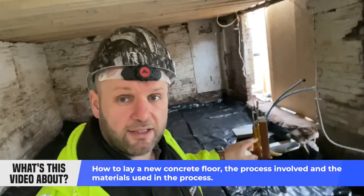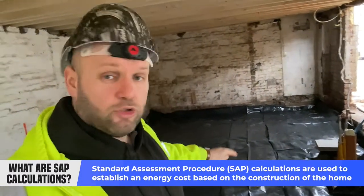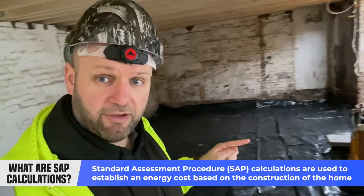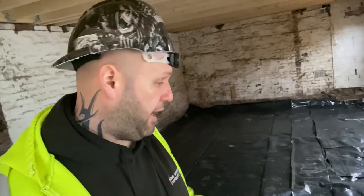The reason we decided to dig this out is because by digging it out and putting an insulated floor in, we are better for the SAPs calcs, which means the flats are going to be warmer. It's a new concrete floor and also because we've come down, it's now going to be all one flat level — as I said before in a previous video, along there where my finger is, it actually had two or three steps up, so the height inside there was quite high.